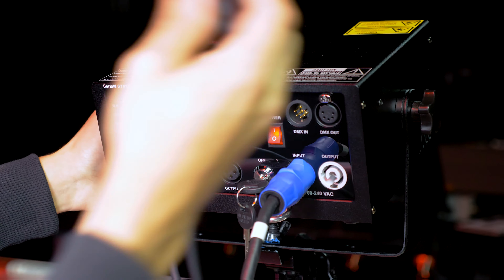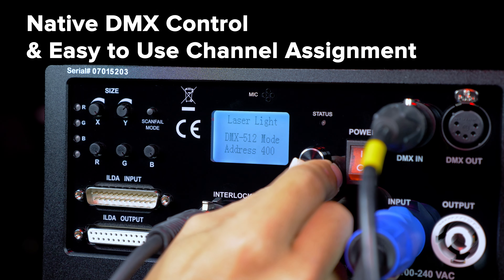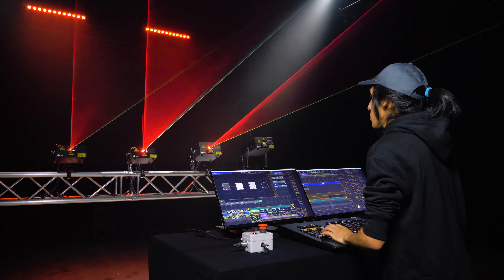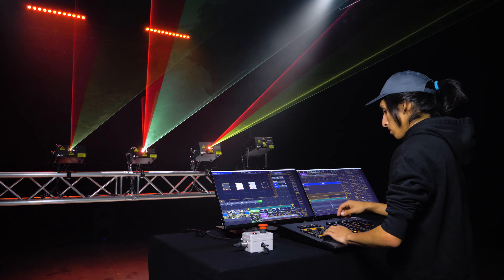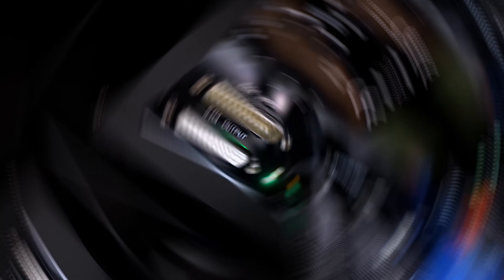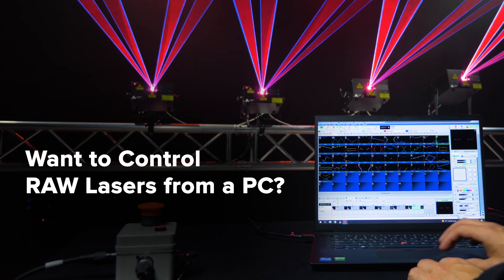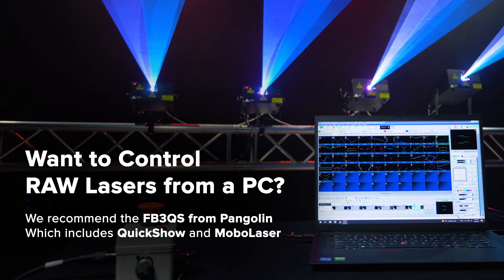Controlling RAW lasers is a breeze. With native DMX control and a powerful yet simple channel assignment, you can easily integrate RAW into any lighting workflow. The RAW series features Ilda in and out ports so you can program customized laser content in software and control that via a timeline or live.